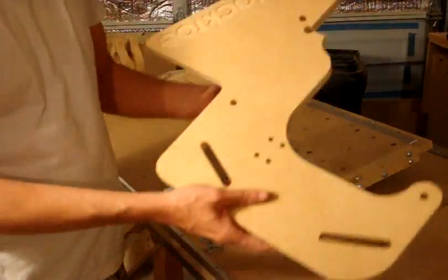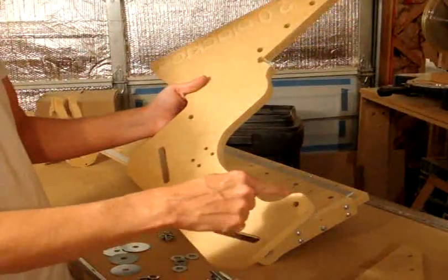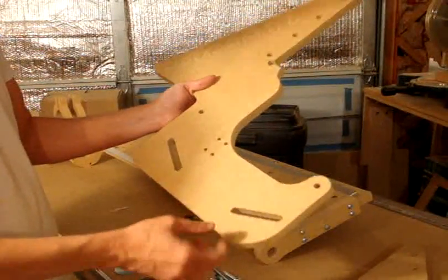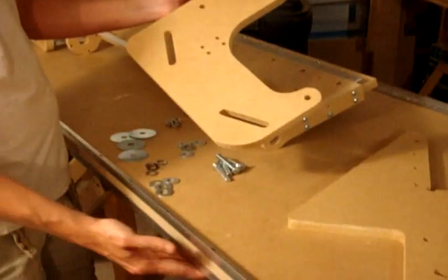So this is the gantry side. You're going to put the bearings in this location, this location, and these two locations. These grooves are used to tighten up against the bottom of the rail.